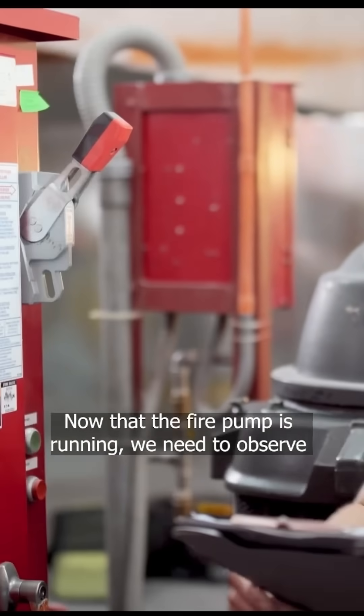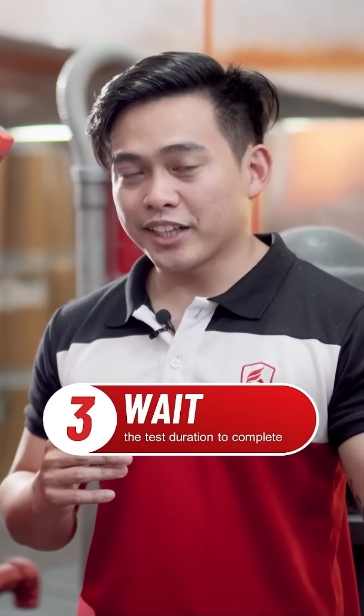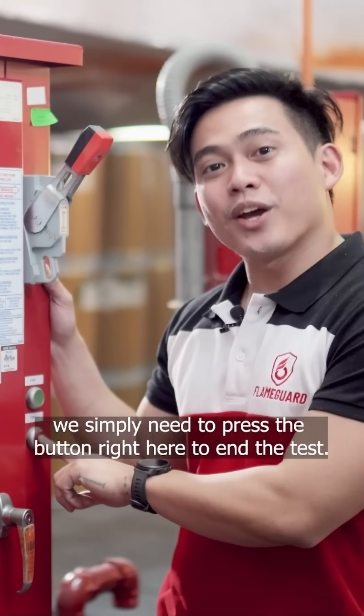Now that the fire pump is running, we need to observe for any abnormal condition. Our last step is to wait for the duration to finish — that's 10 minutes for electric-driven fire pumps and 30 minutes for engine-driven pumps. Once the duration is done, we simply need to press the button right here to end the test.